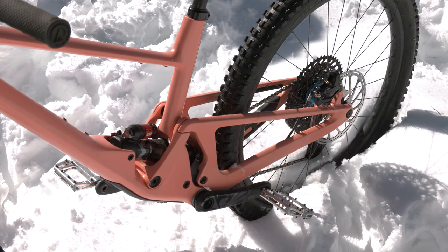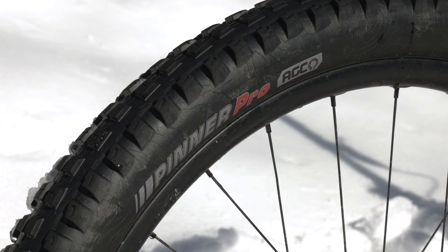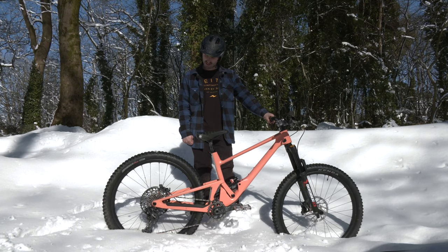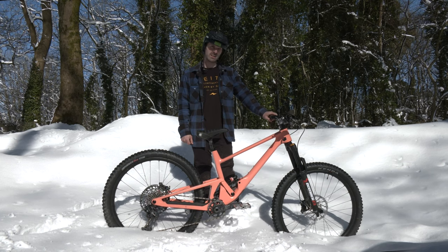27.5 wheels, got new tyres — signed with Kenda recently. Got the Pinner Pros on this bike, nice fast rolling tyre. Got the heavier casing on the back and then medium Enduro casing up front.